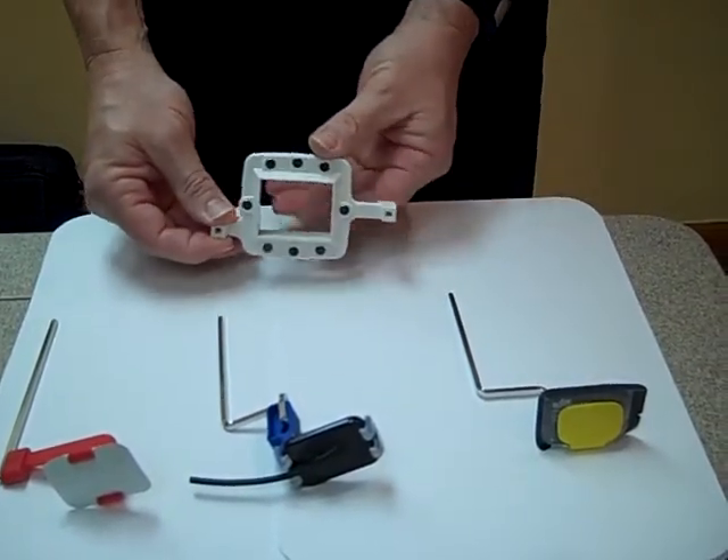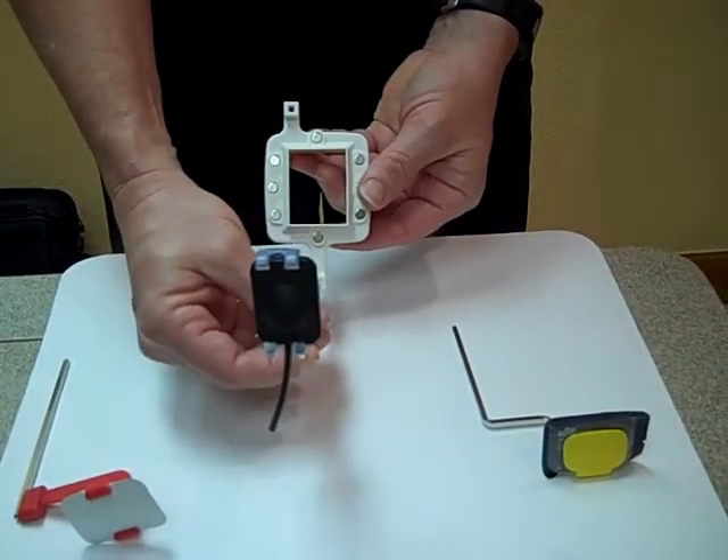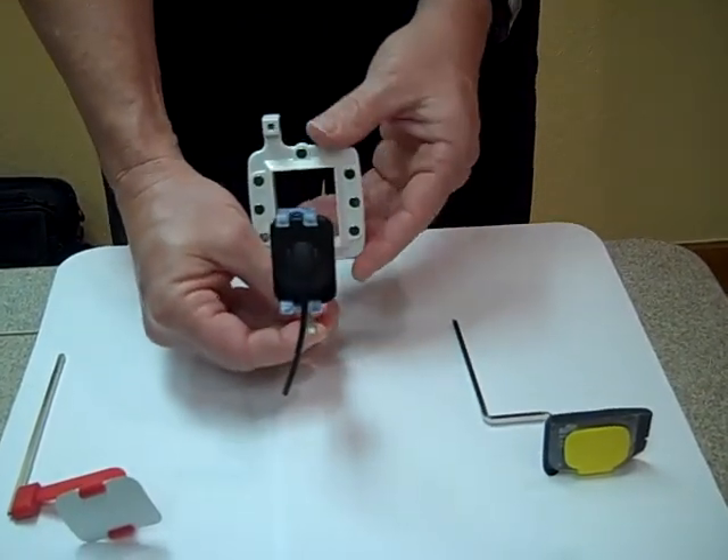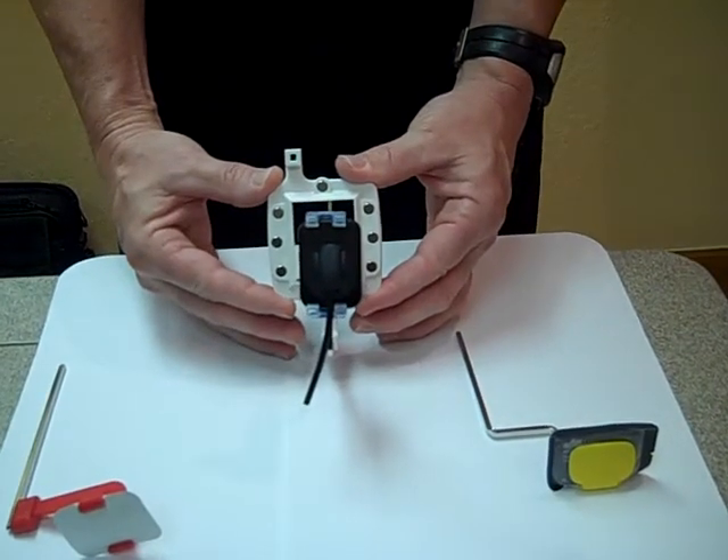If you need to take an anterior PA, you'll simply slide your bar into the longer arm and you will have perfect alignment with that receptor as well.